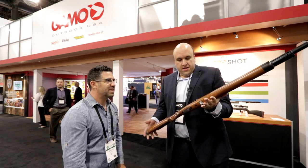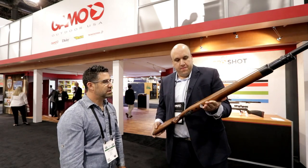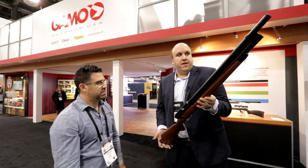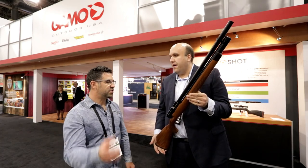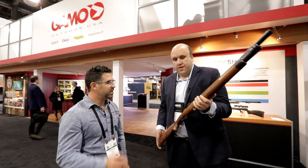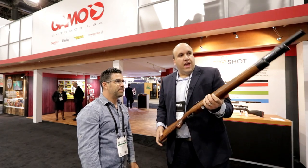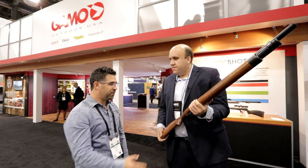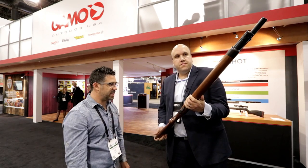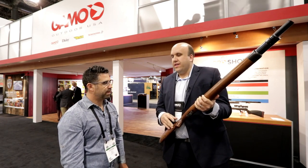This is the Model 70 from Winchester Air Rifles, and it tries to emulate the classic Model 70. It has a more classic point of view. It comes with a magazine of five or six shots and is available in .35 and .45 caliber. Unlike the TC-45, which is single-shot, this one is a repeater. It uses an aluminum cylinder instead of a carbon fiber bottle. The stock is beech wood with a nice stain and checkering. Price point is around $800.